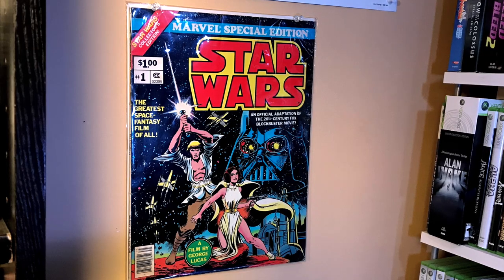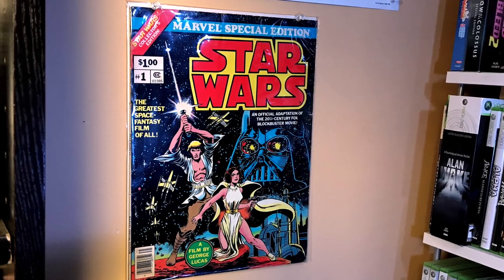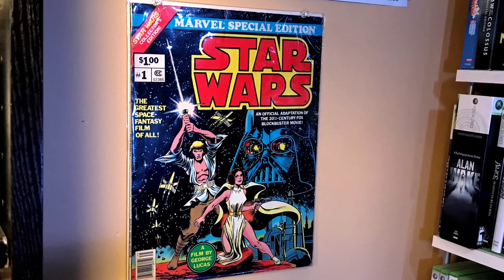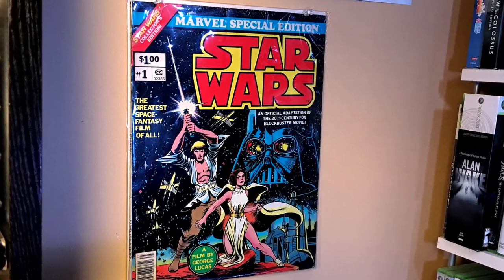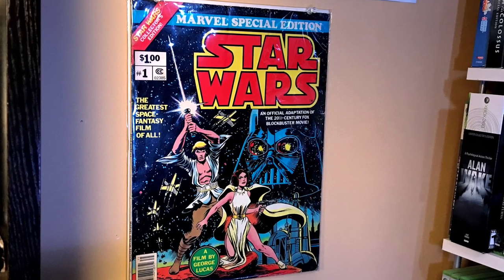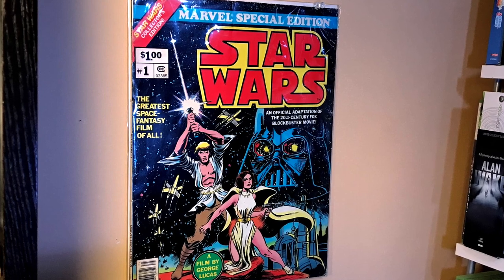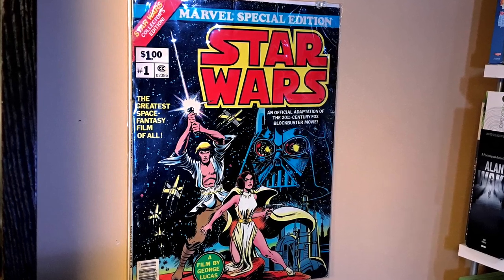Speaking of Star Wars, this has been in my game room since the very beginning because I loved this comic as a kid and it's just so iconic to me. It's one of the very first comic editions of the original Star Wars movie, and it holds a very special place in my heart.